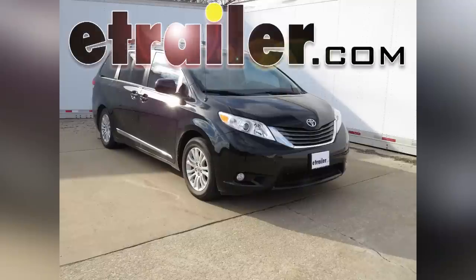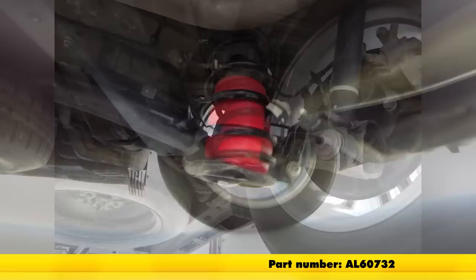Today on our 2012 Toyota Sienna, we'll be installing the Air Lift 1000 Air Helper Springs, part number AL-60732.